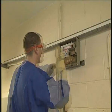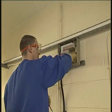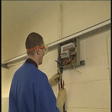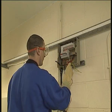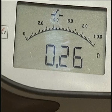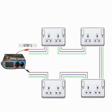Let's run through the test sequence. Firstly, carry out ring continuity checks. This is done by disconnecting both ends of the line, neutral and circuit protective conductor or CPC from the board. Continuity can then be checked for each conductor.